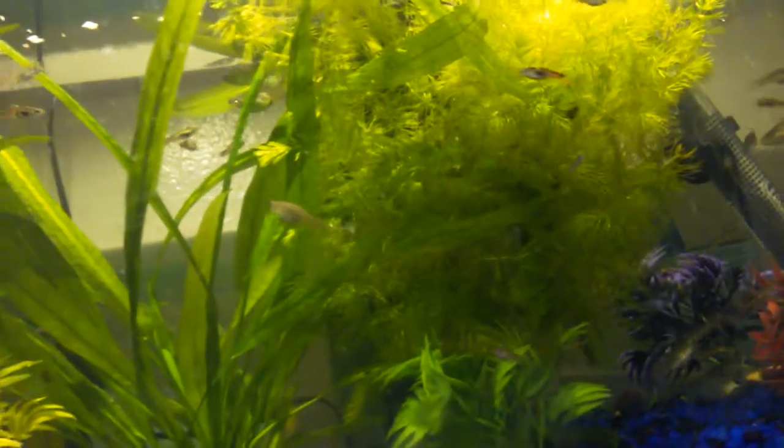She is doing very good in the tank. She's not aggressive at all, unlike this other one. Oh, she's right back there. You can see her right there, kind of.